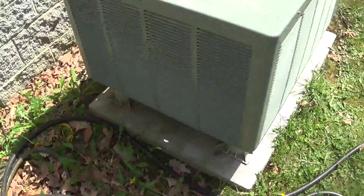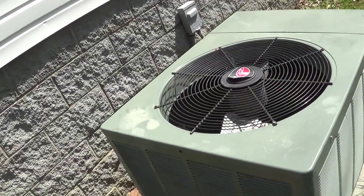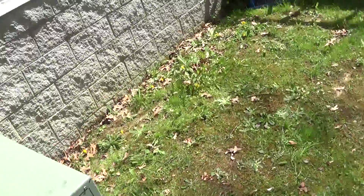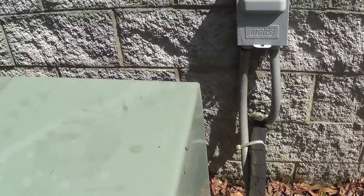This unit could use a good cleaning as well. I also see that one of the conduit pipes is coming loose off the disconnect box down there — might be able to fix that sooner or later.